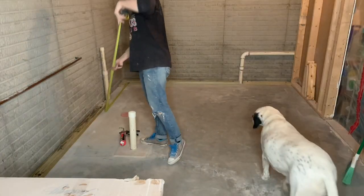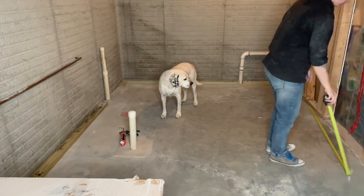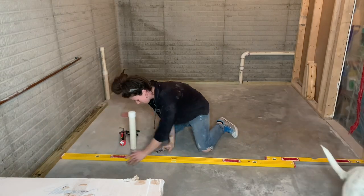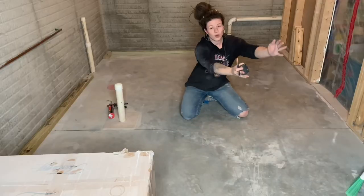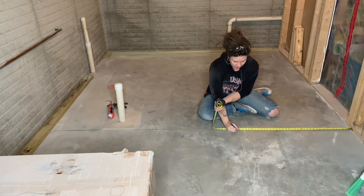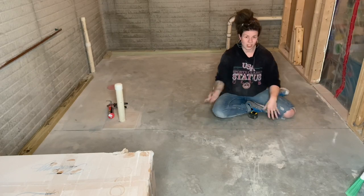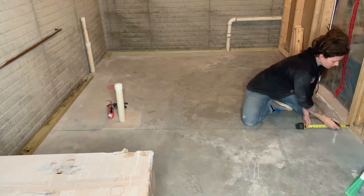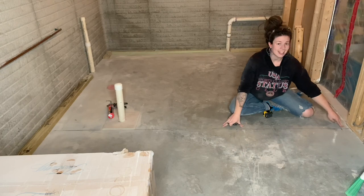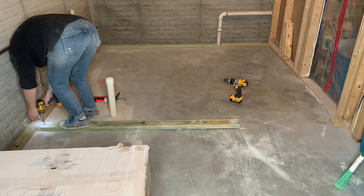Now that the bottom plates for my exterior walls are all set, I'm ready to install the bottom plate for this interior wall. Holding my tape measure to the parallel wall's bottom plate, I'm going to mark the same distance near each perpendicular wall to where I want my interior wall to be, then using a chalk line or straight edge I'll connect my marks. I decided to do the door layout and framing as a separate shorter video, so feel free to click that video link — I'll also have it linked in my description box.